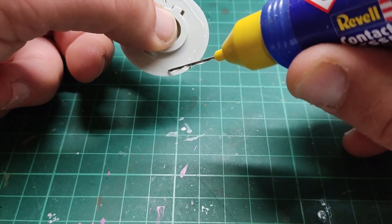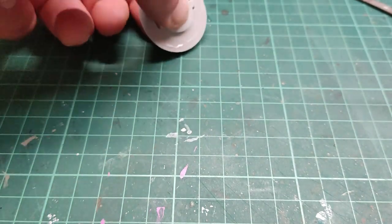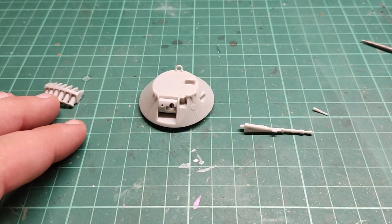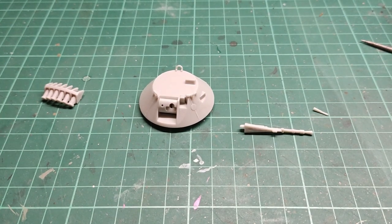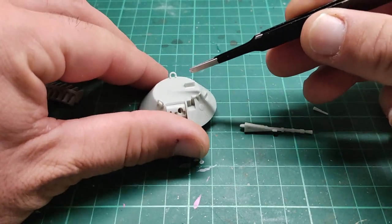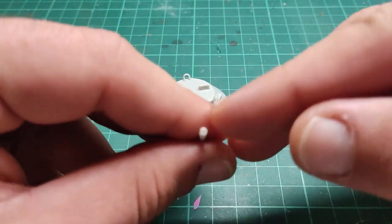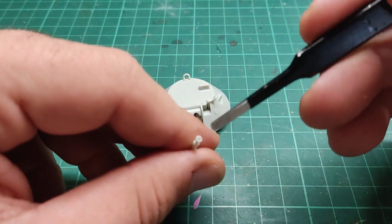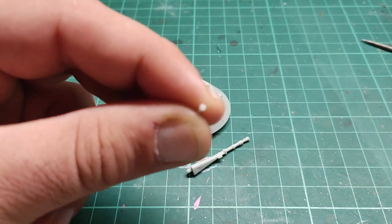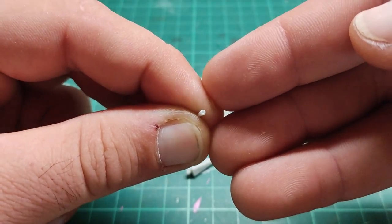I'm going to use the contact glue liberally as usual, let this dry, and cut the rest of the parts. For the second part of step one, I've done a little bit of work off camera — attaching the lift-up hooks for the turret, cleaning the parts. I have drilled a hole on the main machine gun and also on the coaxial one, which you probably won't see.